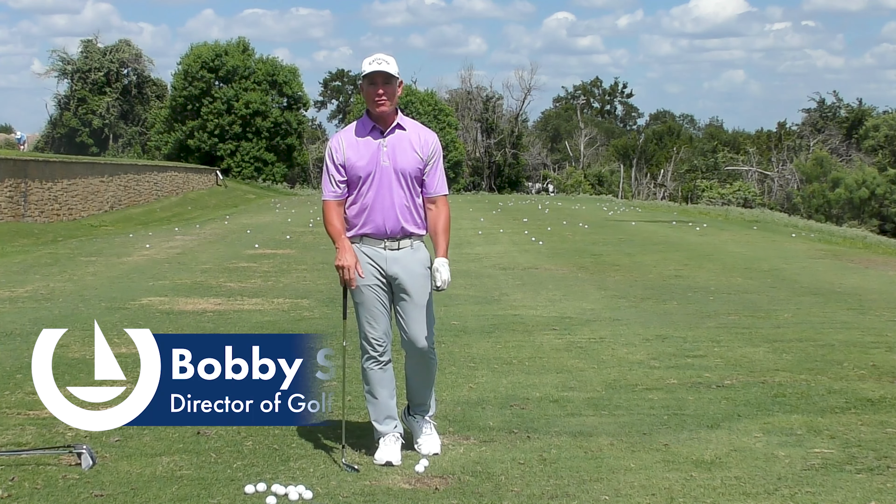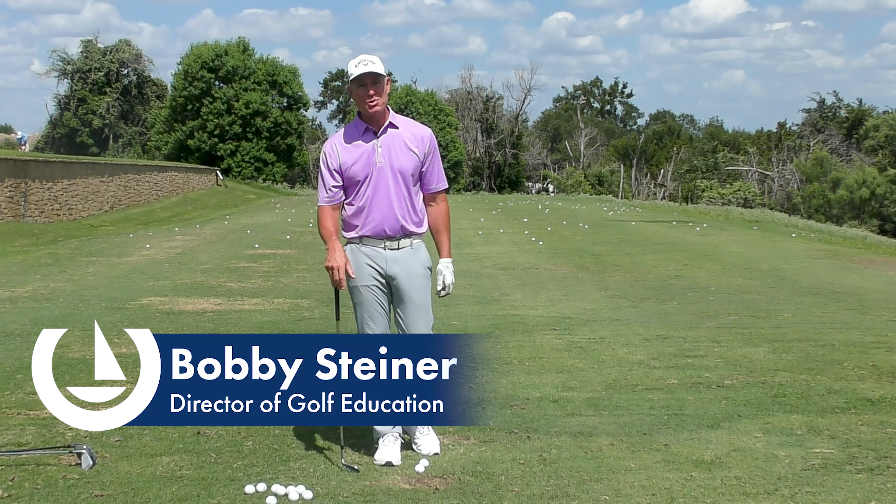Hey y'all, I'm Bobby Steiner, Director of Golf Instruction at Caprock Golf Lab here at Horseshoe Bay Resort.